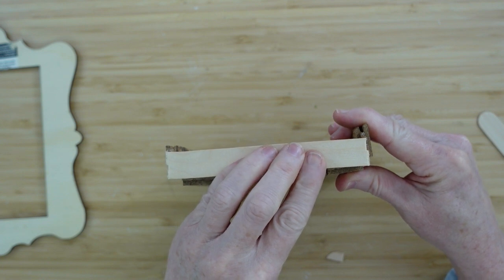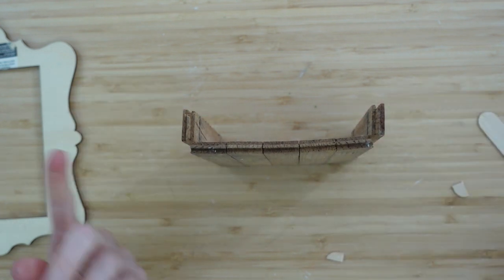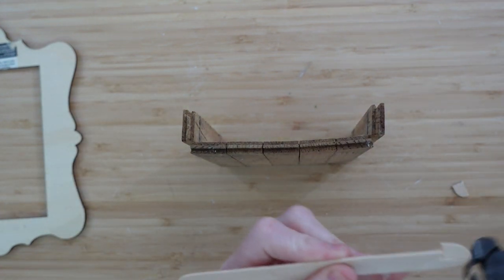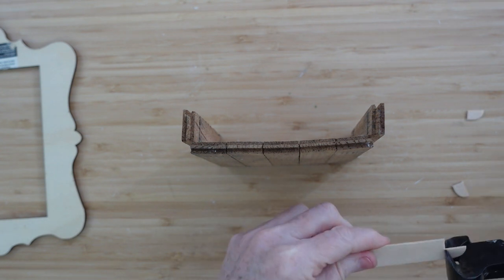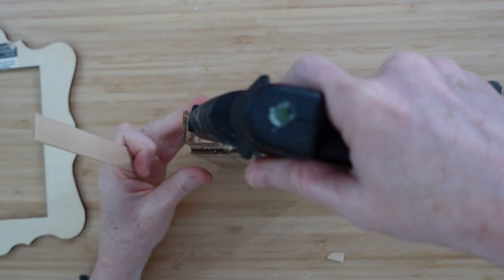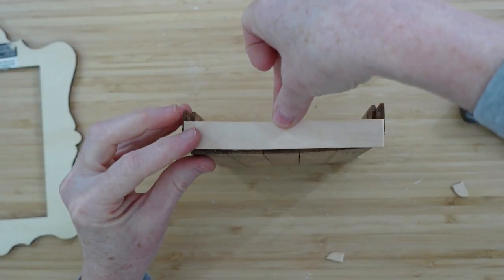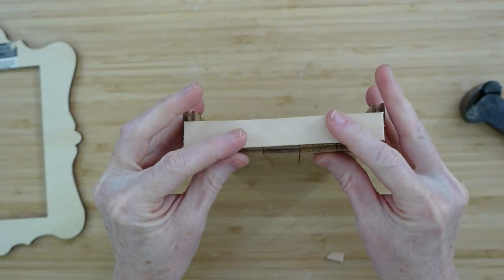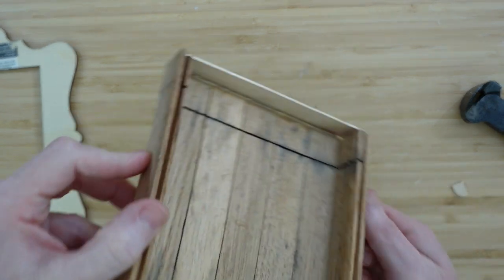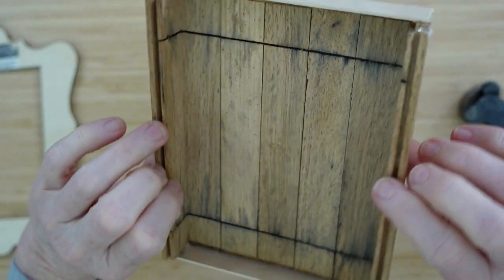I'm going to push those down into some hot glue that I've put there so it makes a floor, then flip it over and do the same thing for the other side. My camera is going to die so I'll go ahead and tell you what we did when we get to that point. Now we have the box, which is going to be the back part of the frame, and then the frame will rest right on top of it.